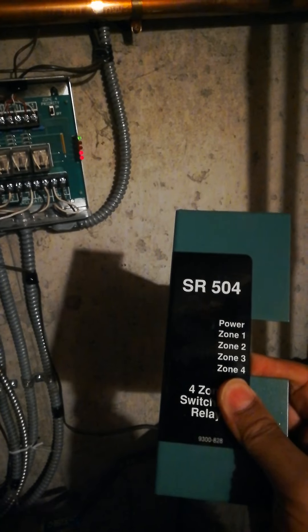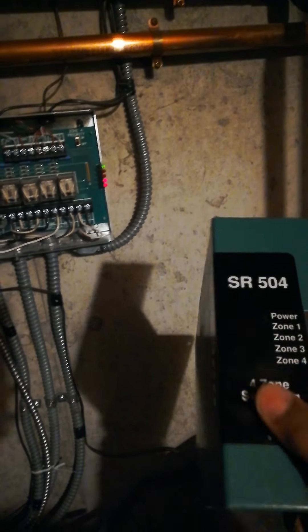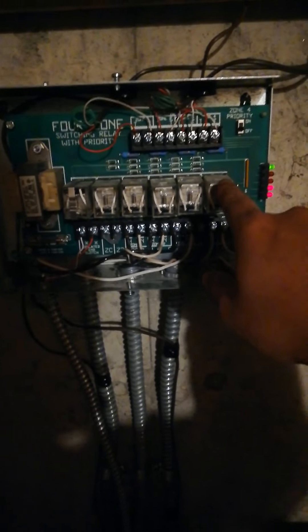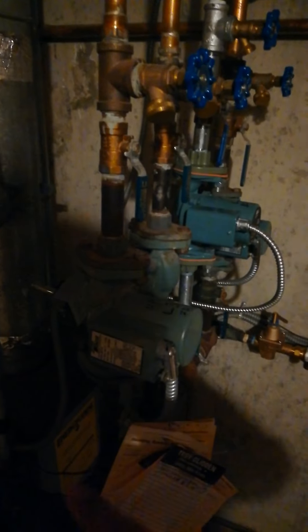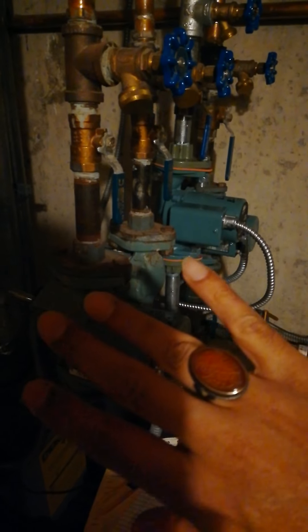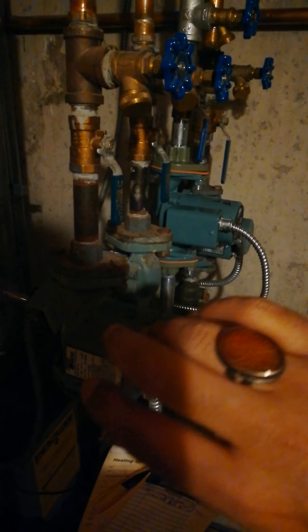It's pretty much the same for most of these zoning panels — indirectly from the thermostat to the relay to fire up the pumps. This is not really for zone valves; this is for zone pumps, where each zone is run by a pump instead of a zone valve.